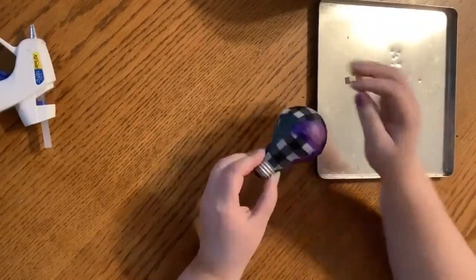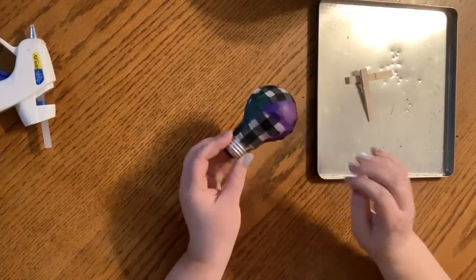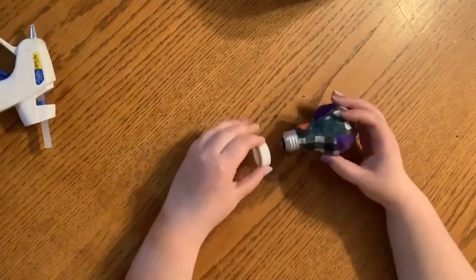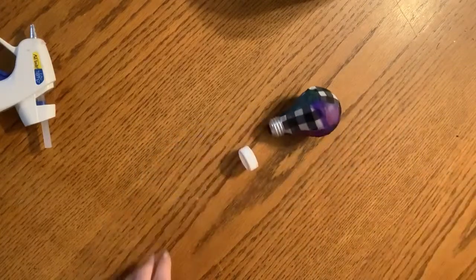My light bulb is pretty dry. There are a couple of really thicker parts that are still kind of tacky, but I'm going to move on. The next step is attaching the basket of the hot air balloon. I do that with some wire and some hot glue.